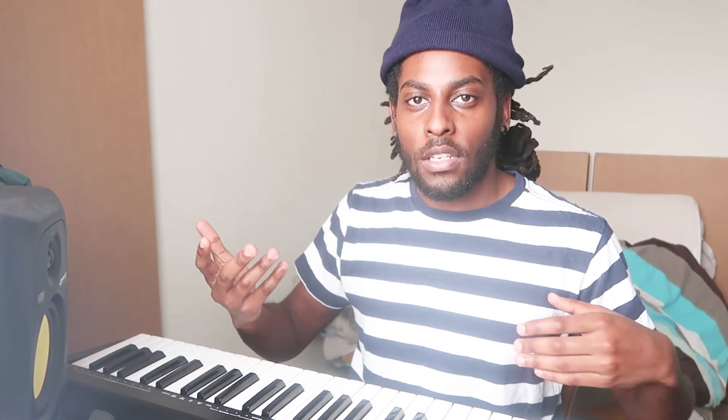This is my SoundCloud link right here. When I make a beat, I'm going to try and upload it to SoundCloud every time now. So if you want to hear the full-length beat, just go to my SoundCloud and you'll be able to hear it. And just quickly shout out these two people right here. Remember, if you leave a comment on my latest videos, also if you like this beat, hit that thumbs up button too.